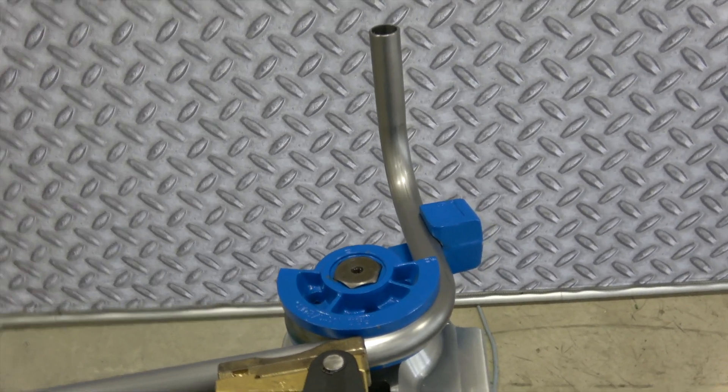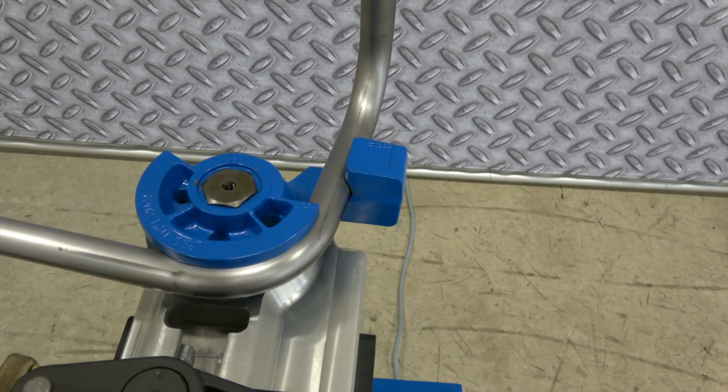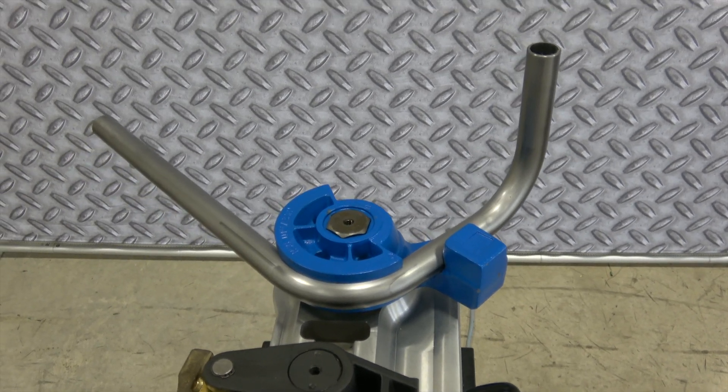That's just as easy as that, folks. And as always, we've got Ercolina's patented swing-away counterbend die. Makes it real simple to make the part go forward and load for the next part. Good luck and happy bending.